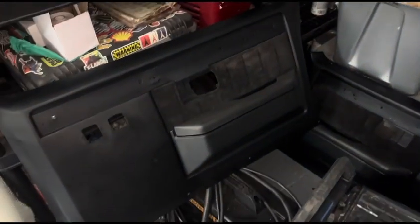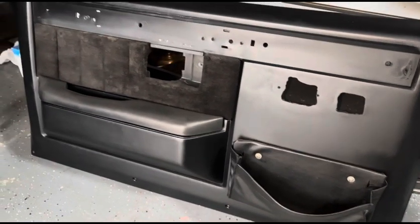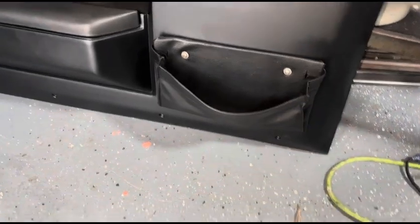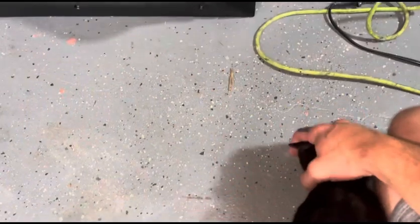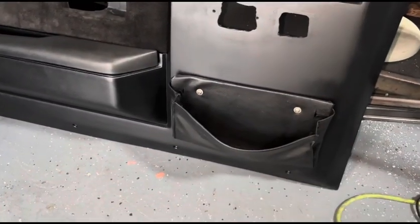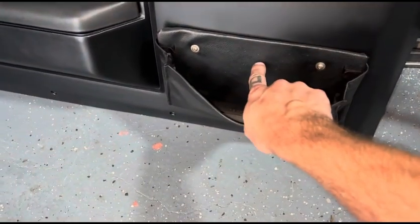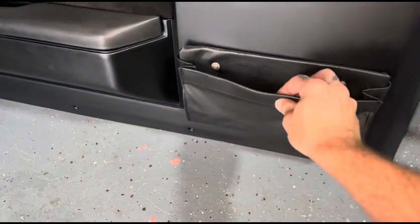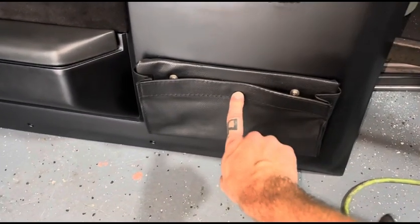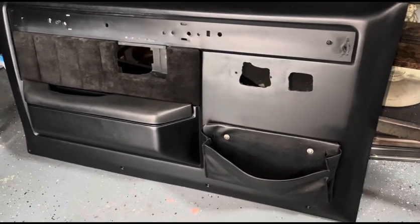Just throwing these pieces together real quick. I cut the elastic bands out of these, and at Ace Hardware they sell little snap screw deals — the kind they use for boat covers. So I'll put the male end of the snap screw right here and the female button here, so I can just clip it together. There you go — not too bad.